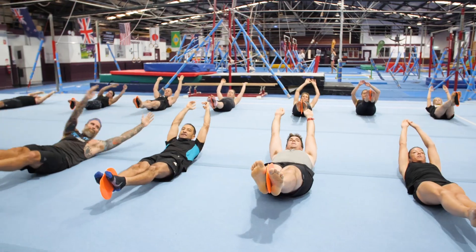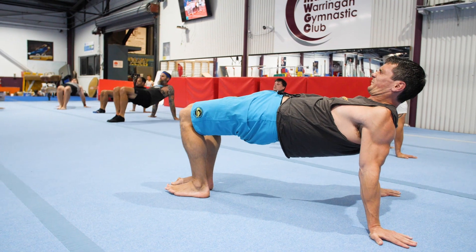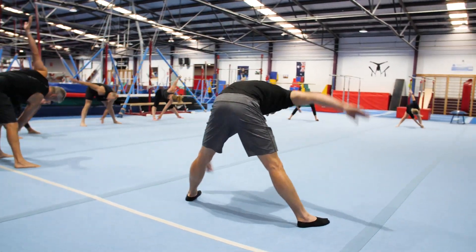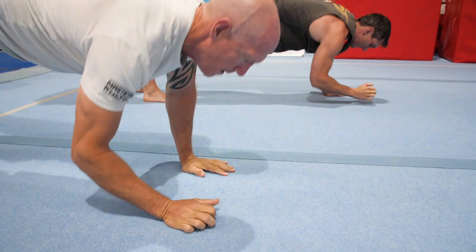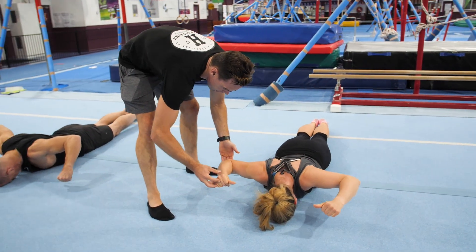It takes time to get stronger. It takes time to be efficient. It takes time to get control and be aware of what your body is doing. Jump into a class, get on the online programs and give yourself a chance for October 2019 and the 2020 season.